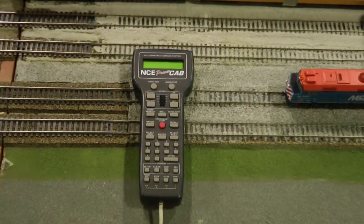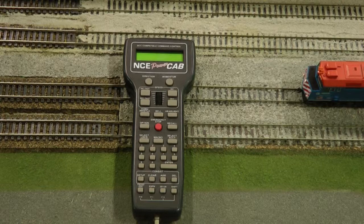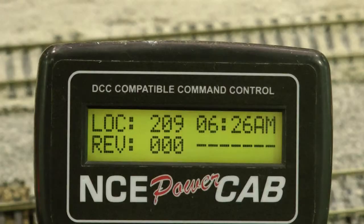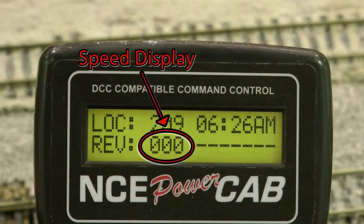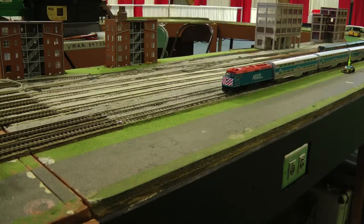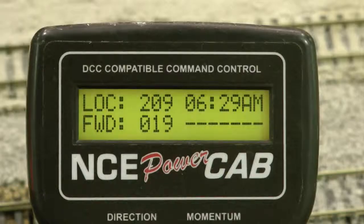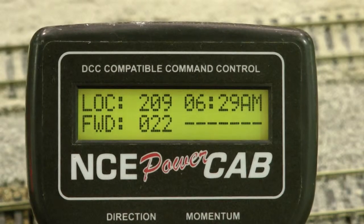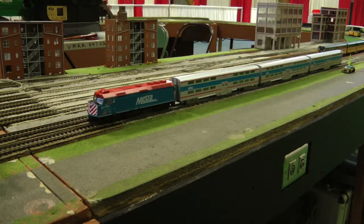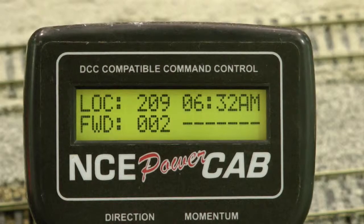The controller has several buttons, but you will only need a couple of them to run your train. The first knob is the speed control. The numbers on the display show the speed of your train. Turning the knob in the up direction will cause your train to start moving. The higher the number on the display, the faster the train will operate.